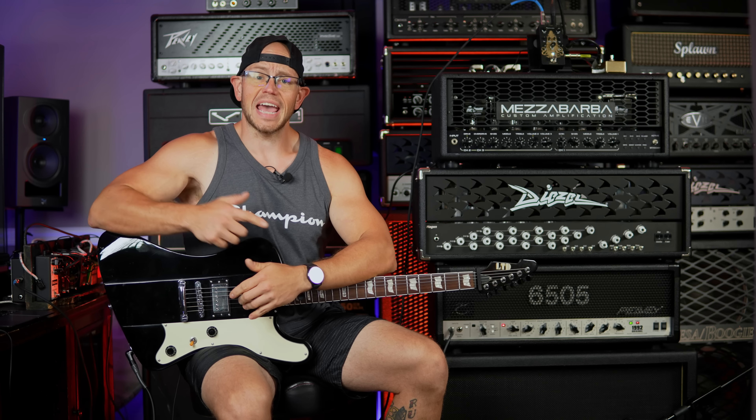What's up guys, Kyle here again. Today we are checking out a brand new overdrive from Lick Laram - this is the King in Yellow. I don't know what that name means but we're gonna check it out anyways.